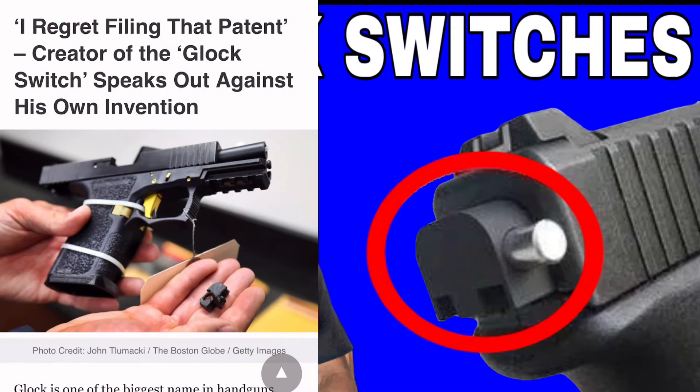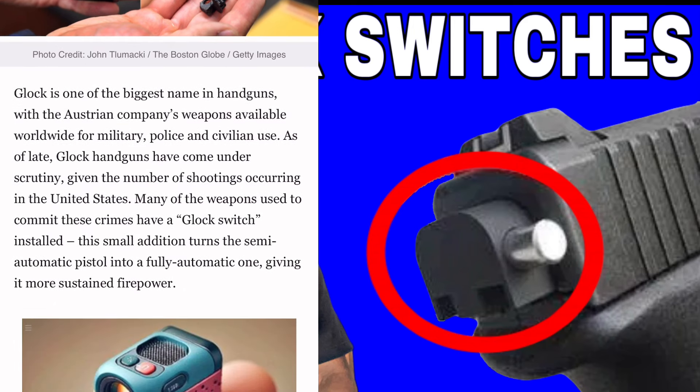So we're getting into this video right here. This is about the Glock switch patent — 'I regret filing this patent: the creator of the Glock switch speaks out on his own invention.' Now, Glock is one of the biggest names in handguns. The Austrian company's weapon is available worldwide for military, police, and civilian use. As of late, Glock handguns have come under scrutiny given the number of shootings in the United States, where many weapons used to commit crimes have a Glock switch installed — a small addition that turns the semi-automatic pistol into a fully automatic one, giving it more sustained firepower.